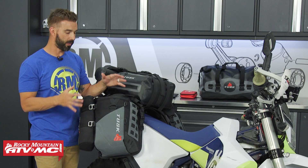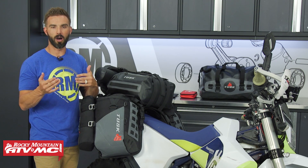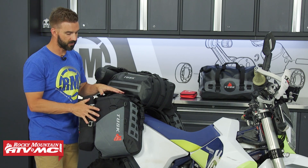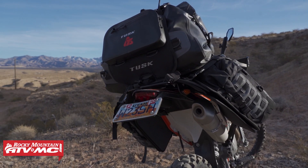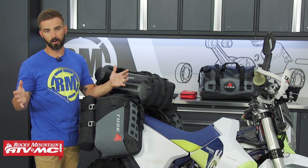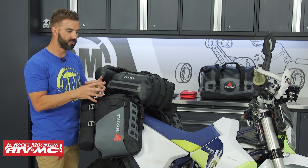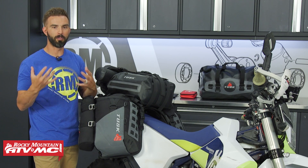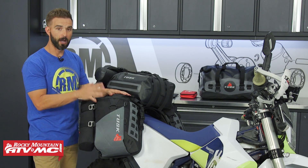Another area where this rackless system really shines is for more aggressive off-road adventure riding. When you have this installed, it does a good job of keeping the weight more centralized and closer to the motorcycle versus pannier racks that sit out a little bit farther. When you're standing up and working hard on the bike, you want that weight centralized and closer to the middle of the motorcycle, just to help the motorcycle handle better when you have it loaded up with luggage.